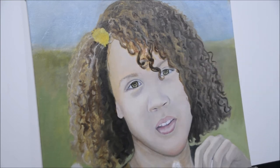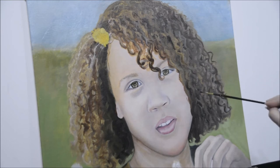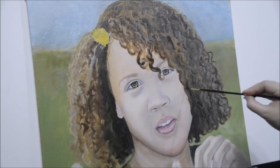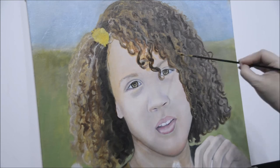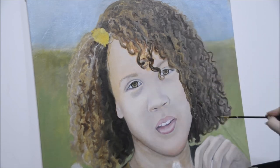I must have cut out some of the video by accident — sometimes I'll paint and think I'm recording when I'm not. That part was all off camera. It was kind of a test to see if I could even do the curly hair. I just started putting little abstract swirls wherever I saw them in her hair and it started kind of coming out, which surprised me.